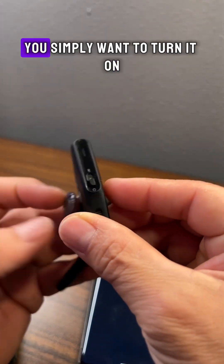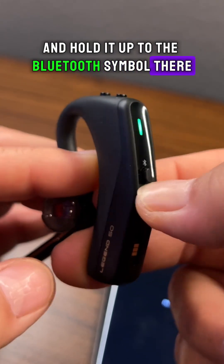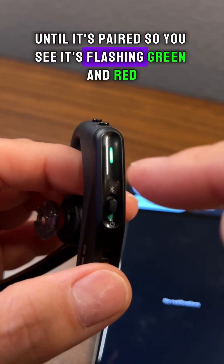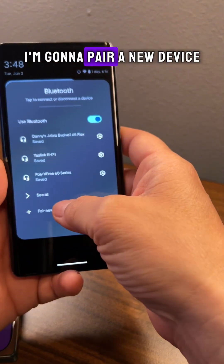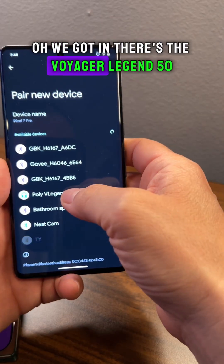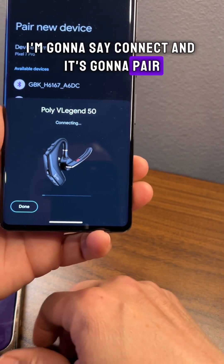To place your Poly Voyager Legend 50 into pairing mode, you simply want to turn it on and hold it up to the Bluetooth symbol until it's pairing. You'll see it's flashing green and red. Go to the Bluetooth menu, pair a new device, and there's the Voyager Legend 50. Select connect and it's going to pair.